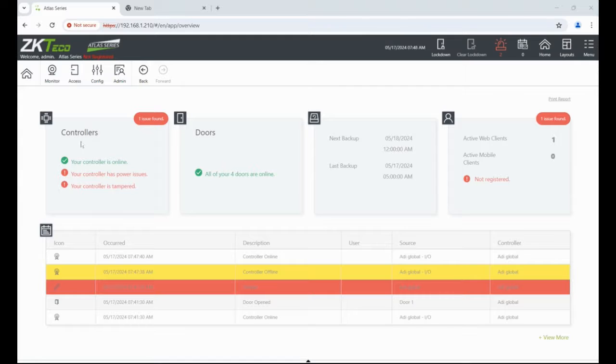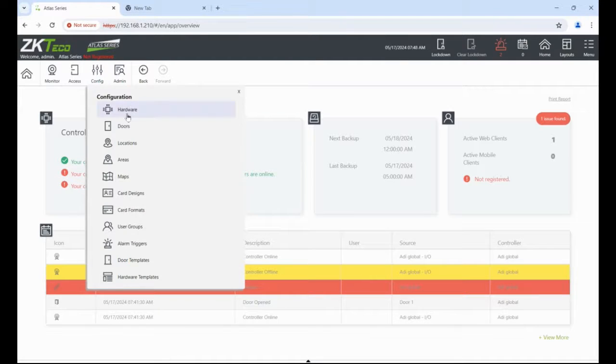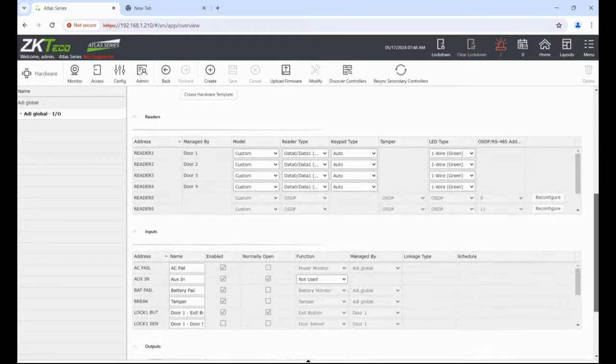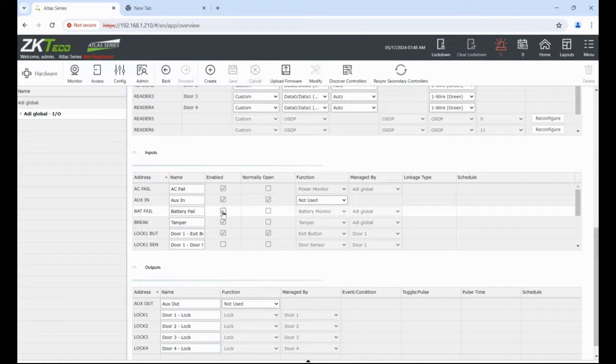In the controller we've got some issues — power issues and a tamper alarm. I'm running mine on POE so you'll get mains alarms if you're doing that. We need to fix that: go to Config, Hardware, click on the controller, scroll down to inputs. Turn off battery fail — there's no battery on POE. Lid tamper: really you should put it in its enclosure and tamper-protect it, but in my instance I'll turn the tamper off. Also turn AC fail off.